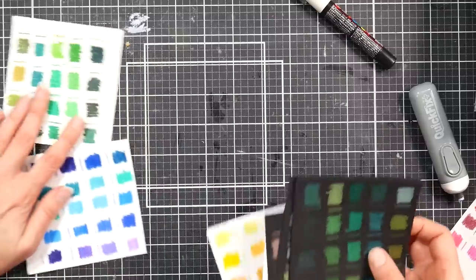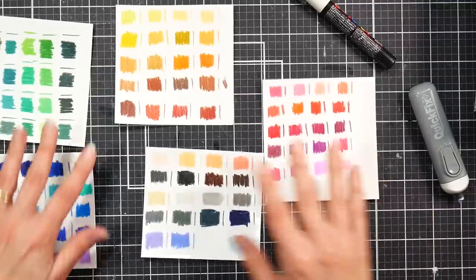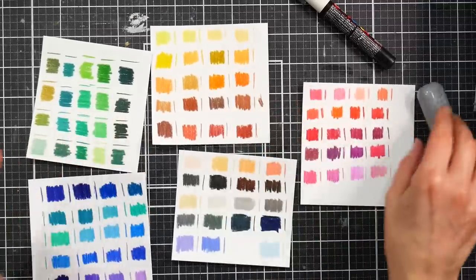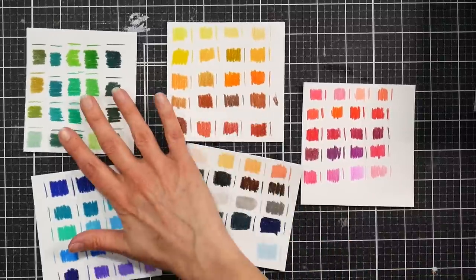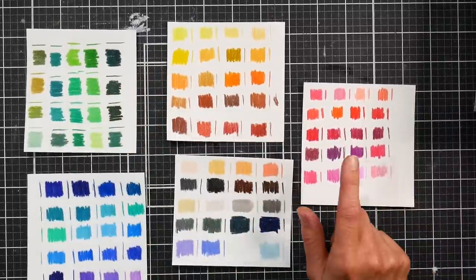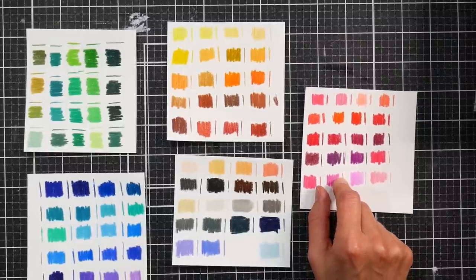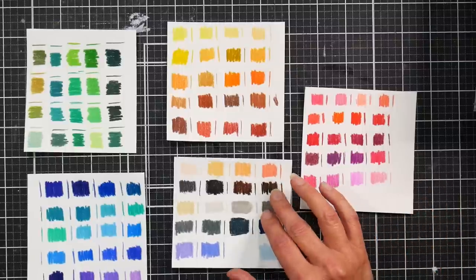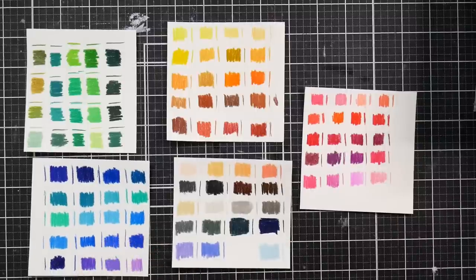I know I said I wasn't going to swatch budget pencils anymore, but these would still fall in the budget realm — 100 pencils at $76.86 works out to about 77 cents each. Shipping is free to the United States; estimated delivery is December 4th as of my recording date of October 26, so keep that in mind if you're trying to get these as a Christmas present. Gorgeous colors and they performed really well.